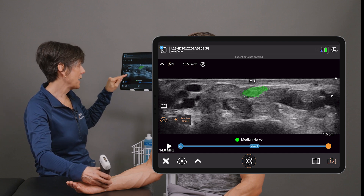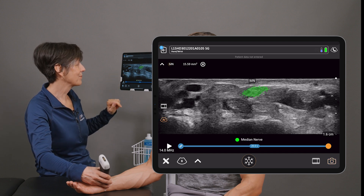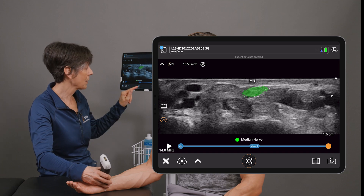I can turn off the AI, the calipers will stay, and I can turn it back on again, then save an image. As you can see, Claris made it easy for you to locate the median nerve and perform that measurement in a couple of quick, easy steps.